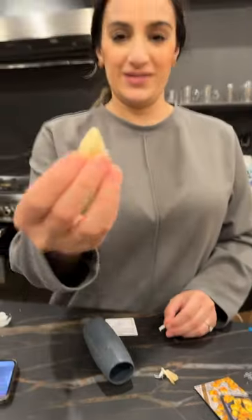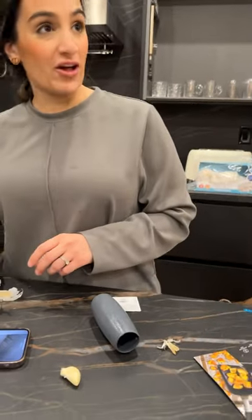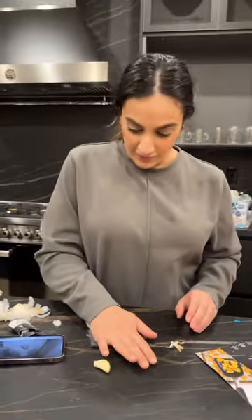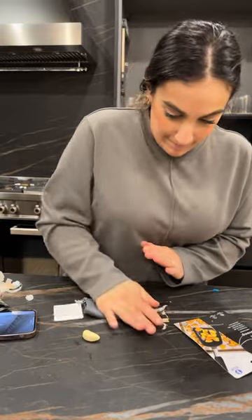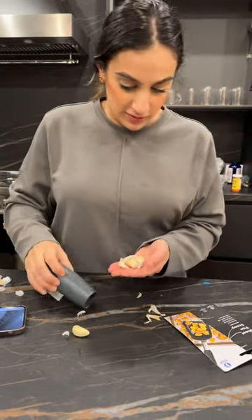What if you put the whole thing in? Let's try two at a time — I would not want to do it one at a time. Put the whole clove in. She said you really got to put your wrist into it. Do you have mommy wrist? I do!